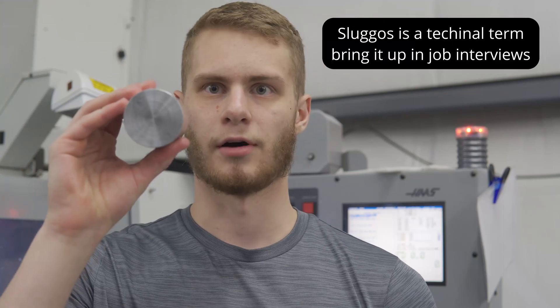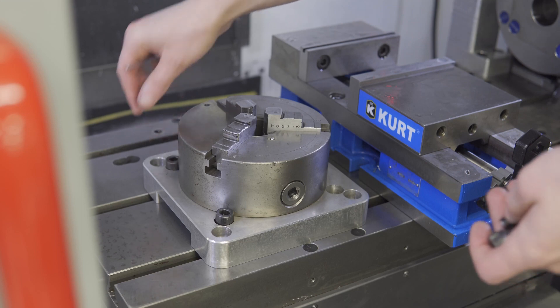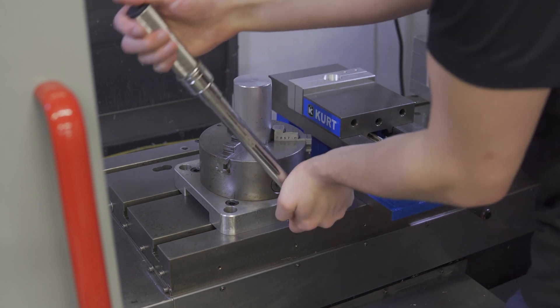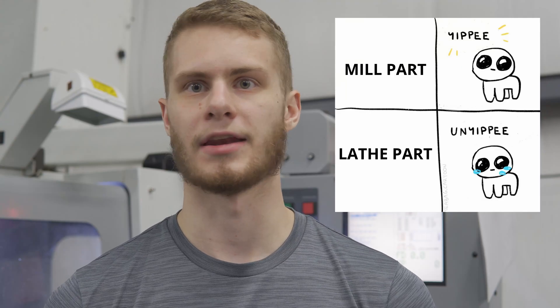Step three is work-holding for Op 1. Op 1 work-holding is normally pretty simple, since you're just grabbing onto raw stock with no real need for precision. In this case, because I'm using a scrap slug of 2-1/4 inch bar stock, I will be using a three-jaw chuck to hold this. This will allow me to easily load round stock into the mill.